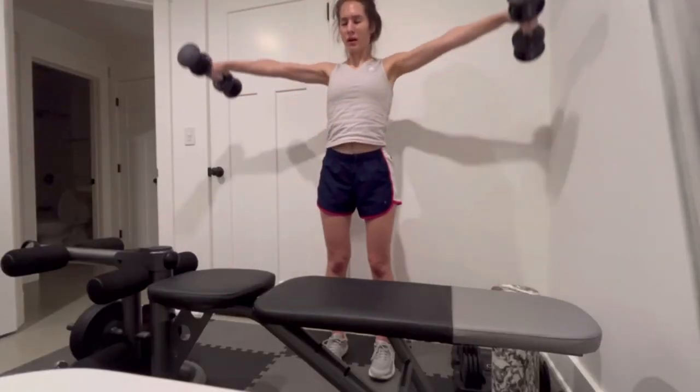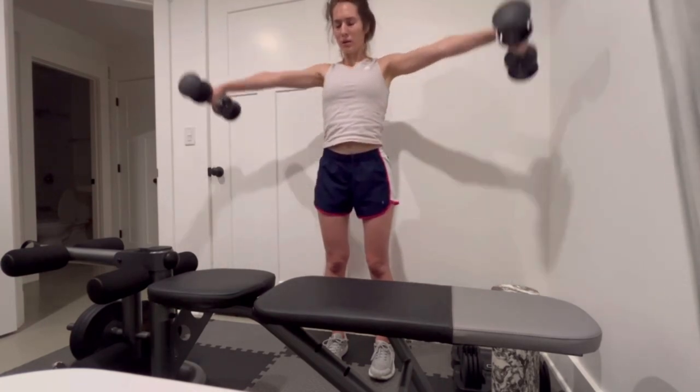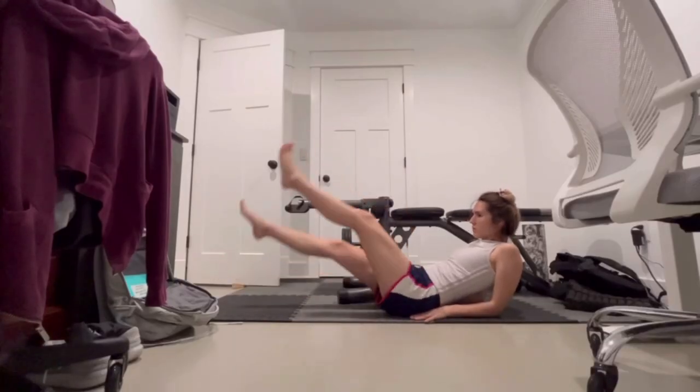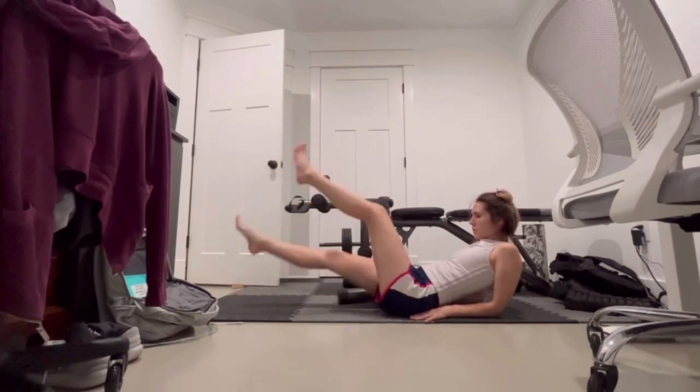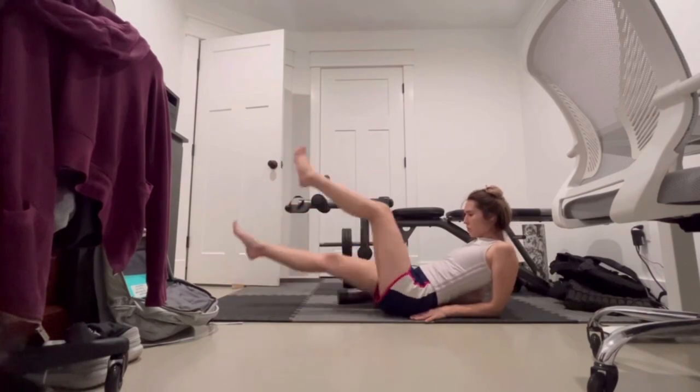I'm also going to be doing some lat pulldowns, and I also did some workout at home with some shoulder abductions and some flutter kicks which worked out my abs. That was about it for this day of exercise.